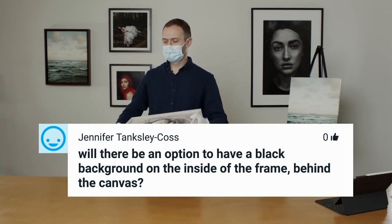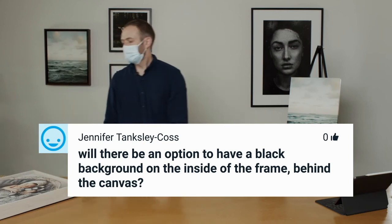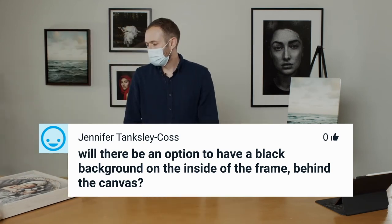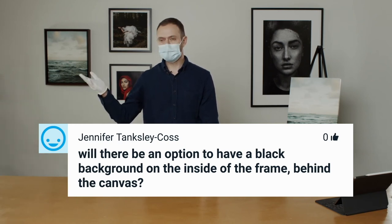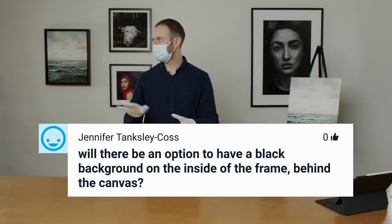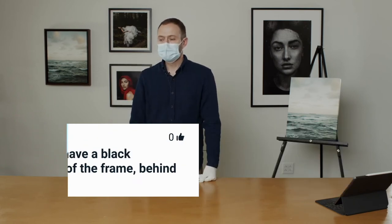Will there be an option to have a black background on the inside of the frame behind the canvas? Not a white outside with a black inside — how they do it is all one color. So you would have to do a black frame to get the black interior. If you're doing a light frame, pair it with a white wrap; if you want a black interior look, do a black wrap. You want to pair the wood tone with the type of wrap you do.